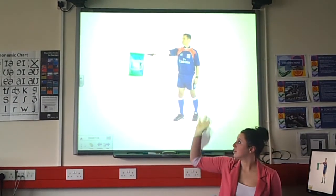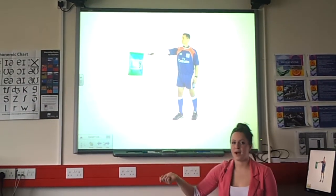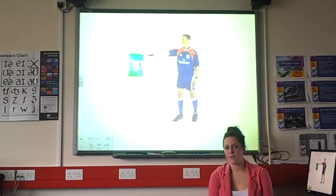This is what a touch judge would normally dress like. They have a flag — only touch judges have flags; no other officials do.